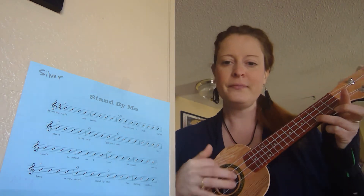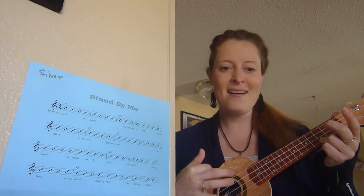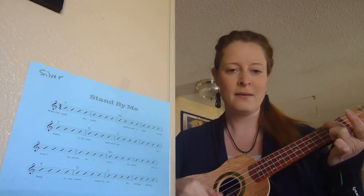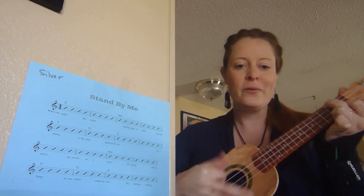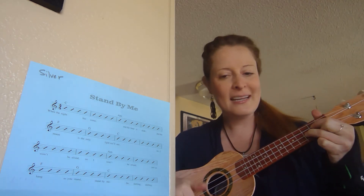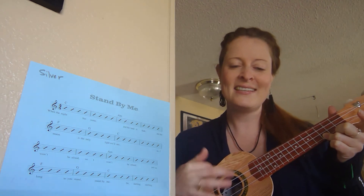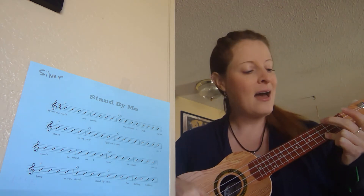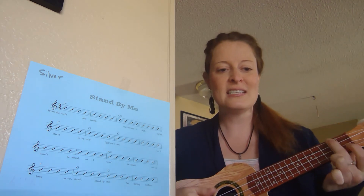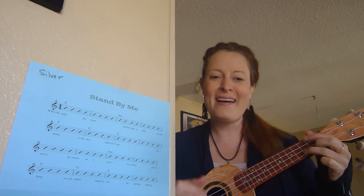Stand By Me. When the night has come, and the land is dark, and the moon is the only light we'll see. No, I won't be afraid. No, I won't be afraid. Just as long as you stand, stand, stand by me.